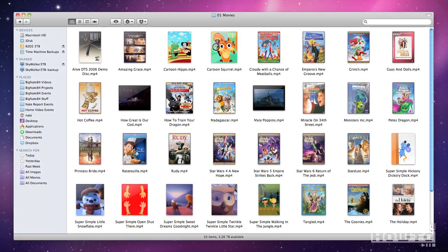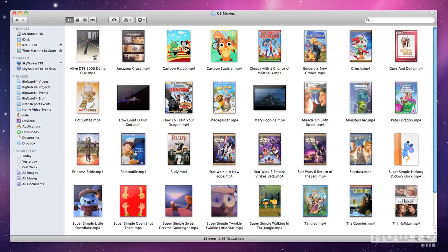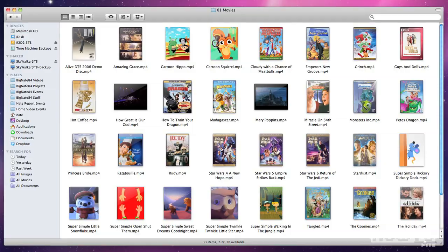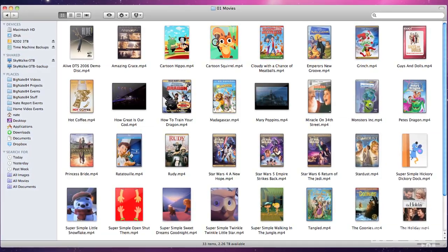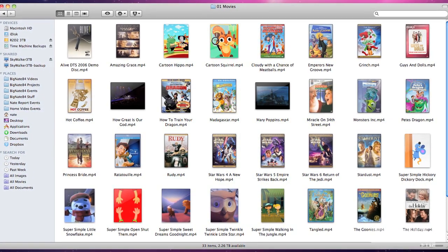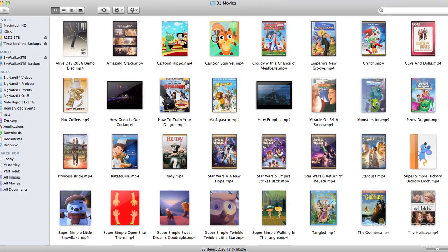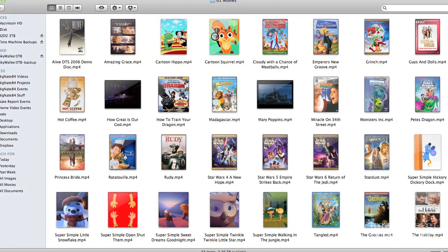I also like that it automatically adds album art to the file — that was a nice feature. Don't make fun of my video library; I have a two-year-old daughter. So if you are not a tech savvy person and you just want to get your DVD backed up and ripped to a video file, I would definitely recommend this product.